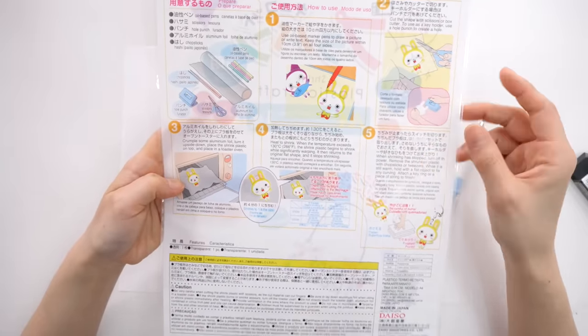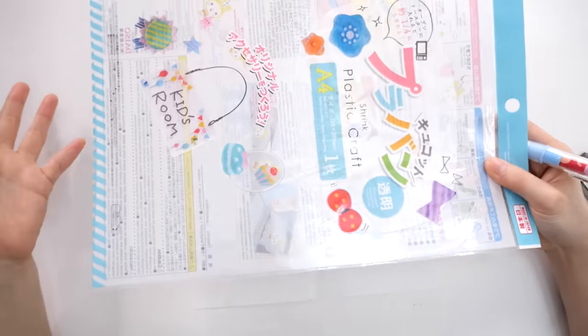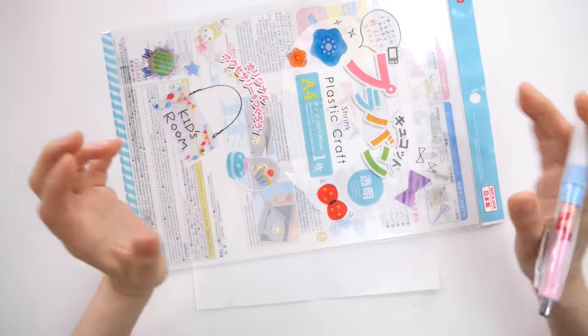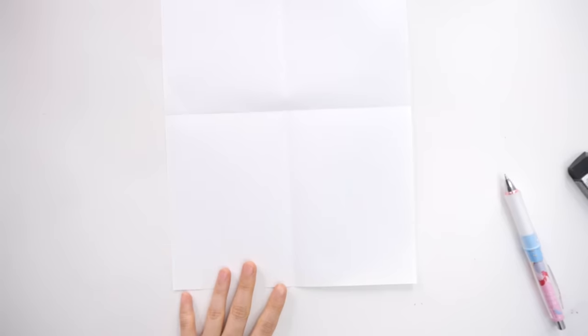When it shrinks it becomes a fourth of its size, so whenever you're using shrink inks you need to keep that in mind. I kind of want to make a fairly big charm, but it's going to be hard — even if you draw on a whole sheet, it might not fit in the oven. And when it shrinks it shrivels up in a weird way, so if it's too big it's going to be hard to control.